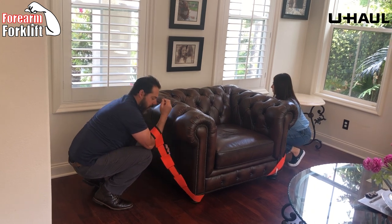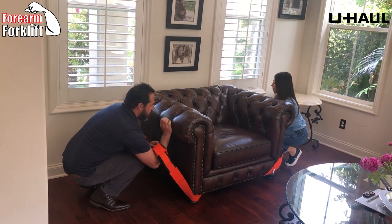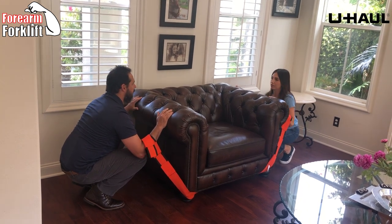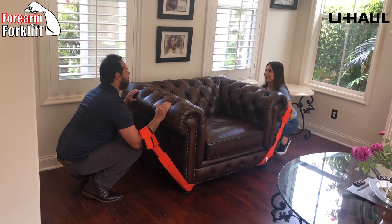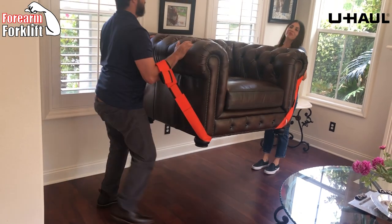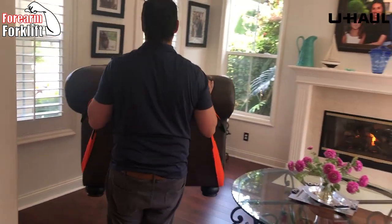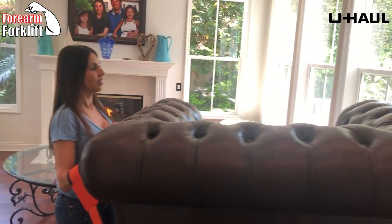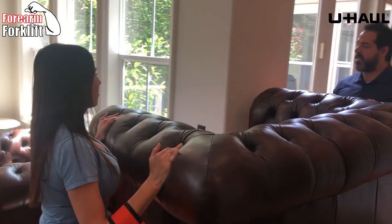Now I'm going to go down one lower, put my hands flat in front of me, and when I'm ready to lift, my back is straight, my head is up — one, two, three, straight up. As you can see, the leverage makes it feel so easy.